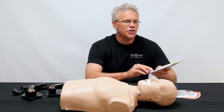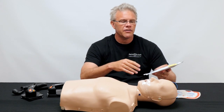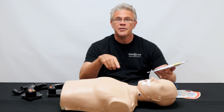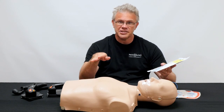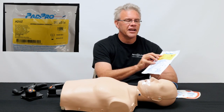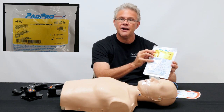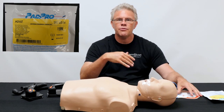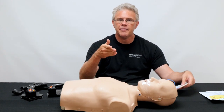The first tip is: if you're trying to figure out which pad is for which size patient, read the package. It's not a trick question. On the outside of the package, if it's adult, it's labeled adult. Part two: if somebody has already ripped open the package and they hand you the pads, you want to make sure they're for the correct size patient.